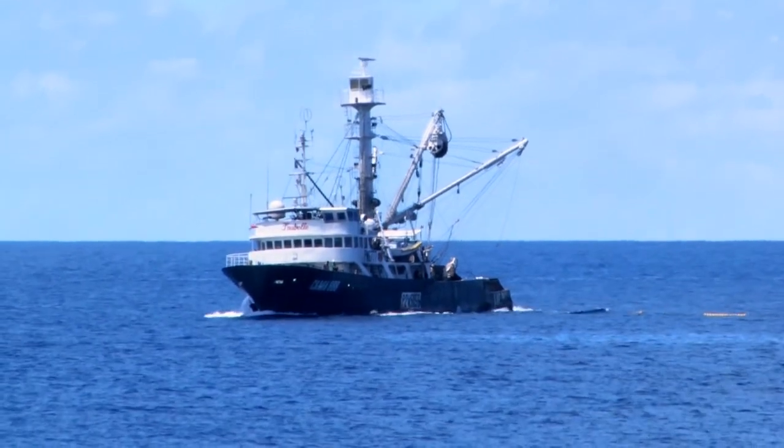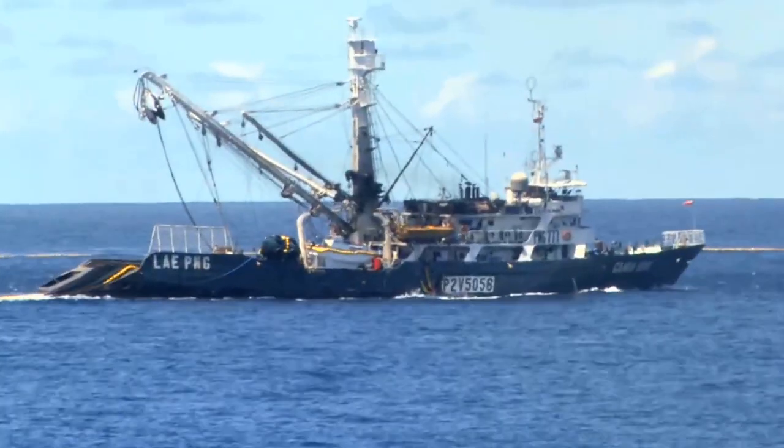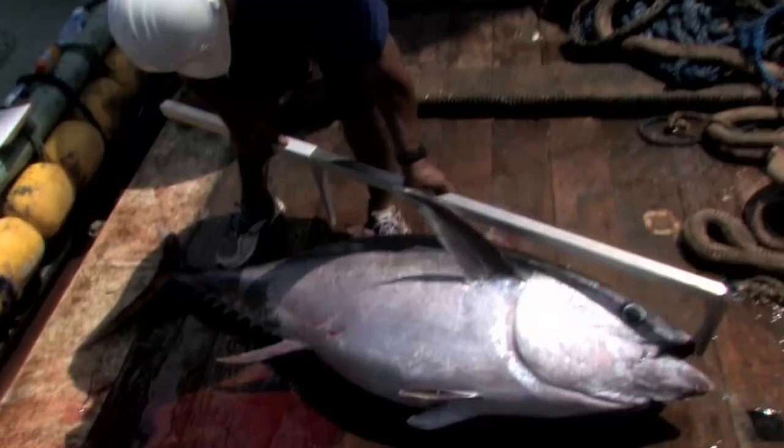Tuna purse seiners catch large amounts of tuna by encircling schools of tuna with long and deep nets. This video looks at and identifies the main parts of a tuna purse seiner in action. It is useful for training Pacific Island fisheries observers.